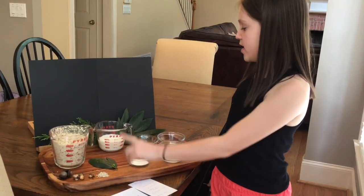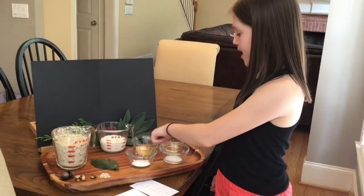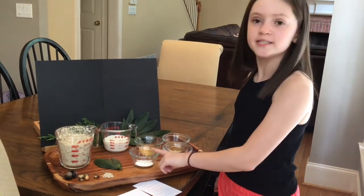The other ingredients are some milk, an egg, some honey, some salt, and some baking powder.